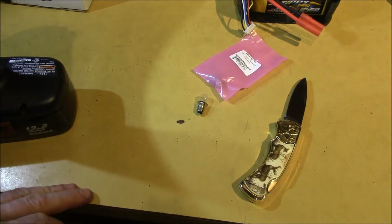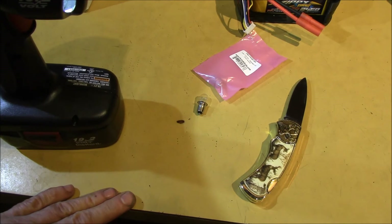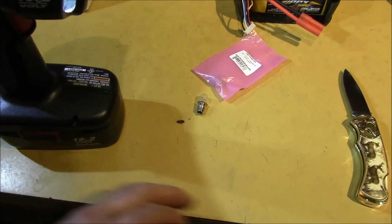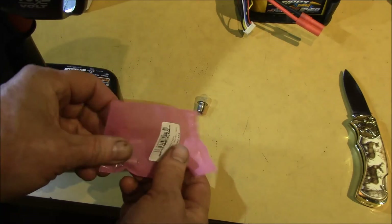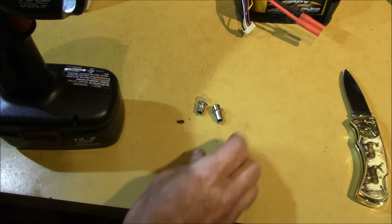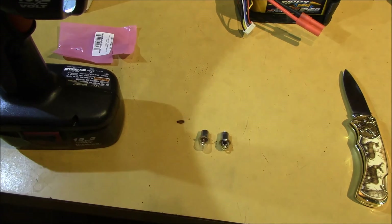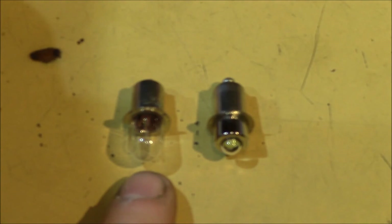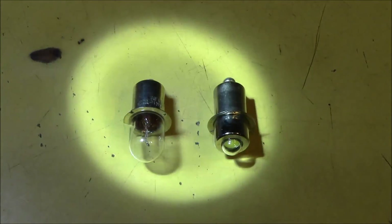If you found that tip helpful, give the video a thumbs up. I'll put part numbers to the LEDs in the video description. Check out some of my other videos if you're interested, and subscribe to the channel for updates. And there's the two bulbs — 12 watts and one watt — and I think it's about the same brightness.